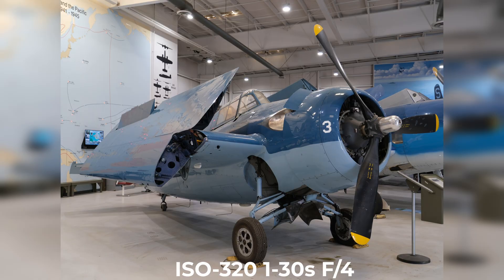Fujifilm has brought some serious performance to the table with the all-new X-H2S. This camera packs some seriously great specs for photo, but some seriously impressive specs when it comes to video.